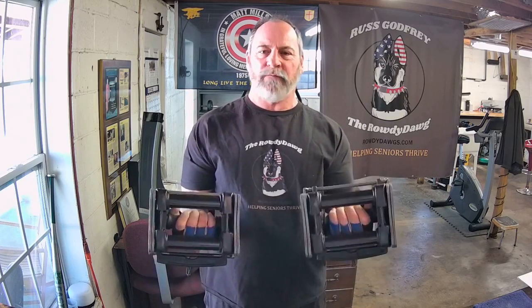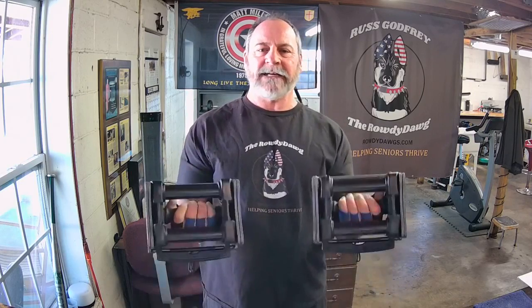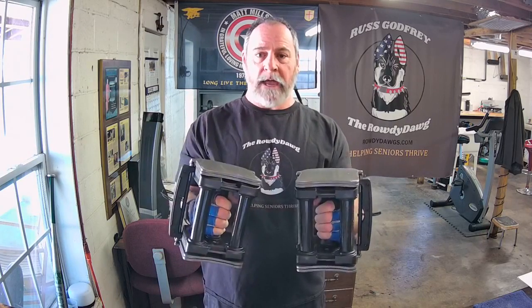One — feel the muscle work. Two — flex it at the top. Three, four — feel the flex and stretch. Five, six, seven. Okay, that's the bottom half. Now we turn and do seven from the top.